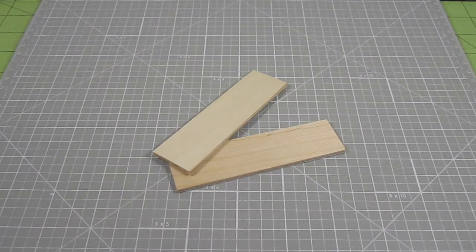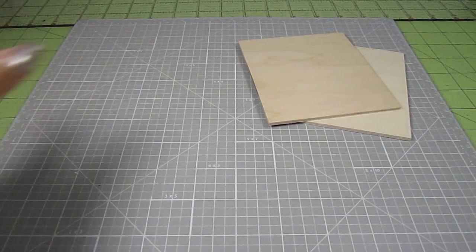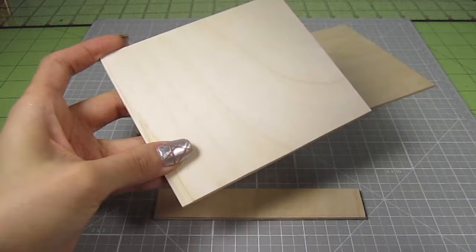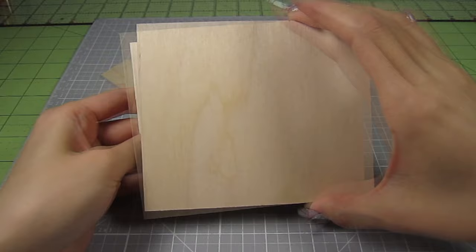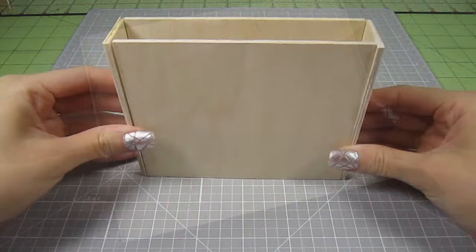For the bottom, we need a 3/4 inch by 4 and 3/4 inch thin rectangle. So in summary, we have the front and back pieces, the side pieces, and the bottom. Let's assemble them. Simply add wood glue to the bottom edge of the back piece and position it at a 90 degree angle to the bottom piece. Do the same for the front piece, and now just glue on the sides. I just use regular Elmer's wood glue. This looks good for now.